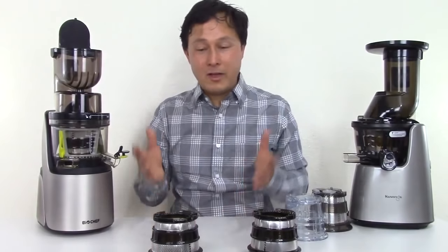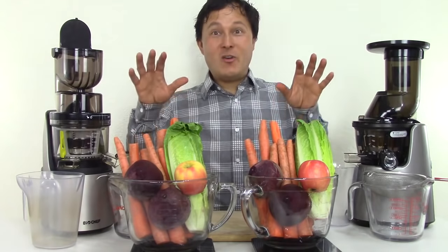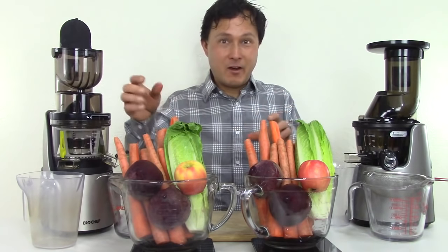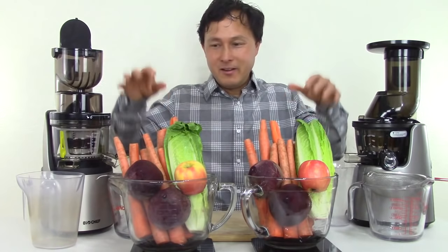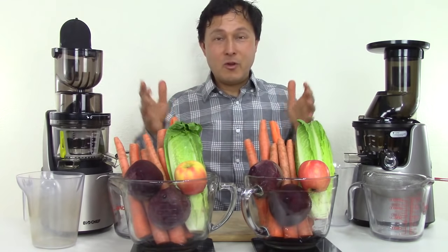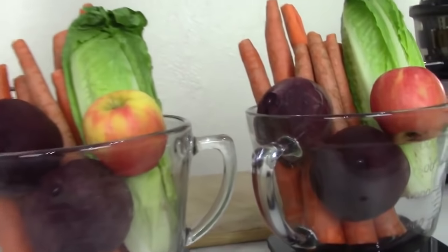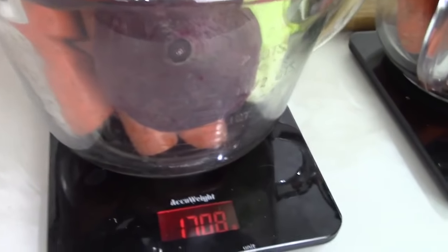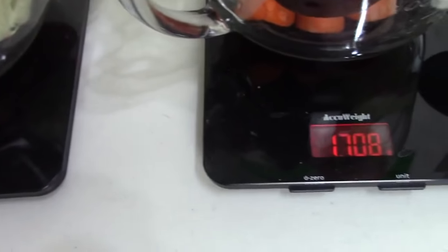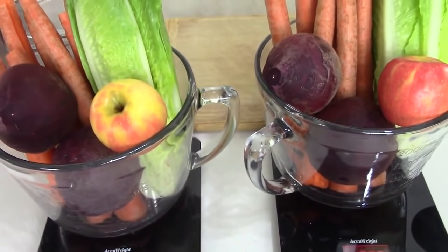We're going to get set up and come back with our juice-off comparison today. I've carefully washed and weighed out all the produce so it's the same exact weight. I tried to get basically the same size carrots out of the same bag, one for each side, then just repeated until I got carrots, beets, apple, and lettuce. On the scale, we have 1708 grams on each side — so 1708 and 1708. We have a fair fight. Let's get juicing.